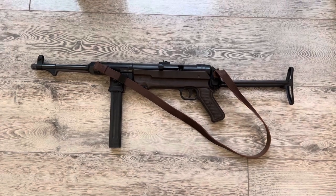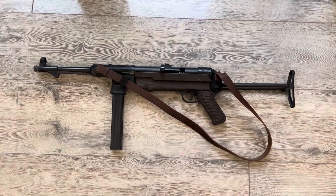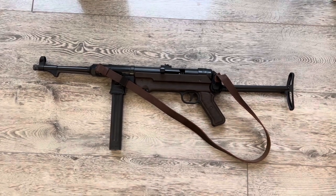Hello YouTube, this is The Opt Exile. I just wanted to do an update on my MP40 GSG MP40 gun. I'm going to discuss all the different upgrades that are available for this particular weapon.